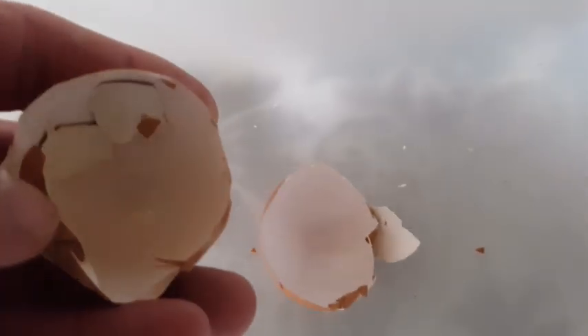Hello again. If you're new to composting with worms and using worm bins, you may have come across this idea of adding eggshells to the worm bin and be wondering what that's all about. There are three main reasons for adding eggshells to a worm bin.